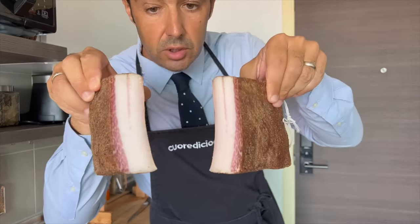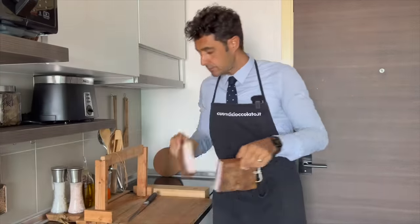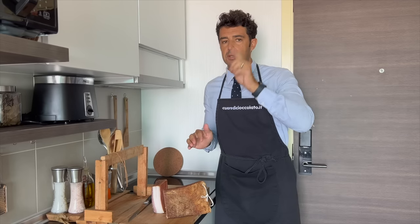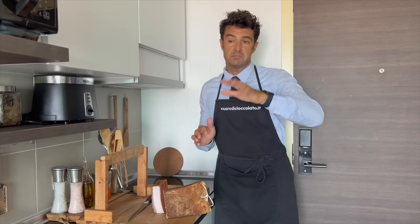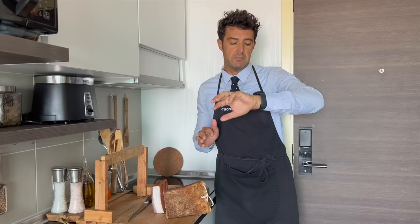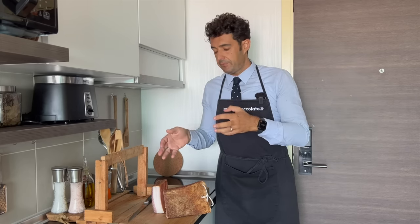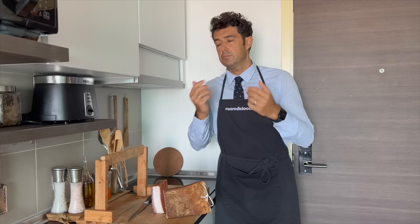I don't know if you notice the color. Now we cut some slices and I will do a tasting with my focaccia bread that is already in the oven. In five or ten minutes the focaccia will be ready. If you put the pancetta on the hot focaccia, the fat will melt and it will be spectacular.